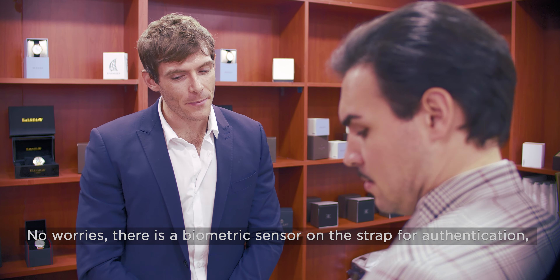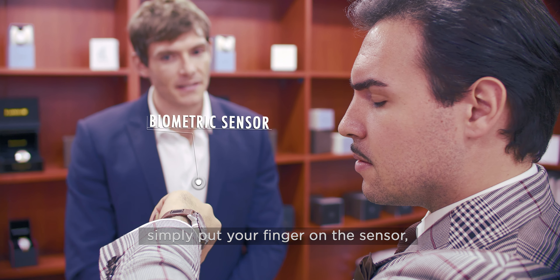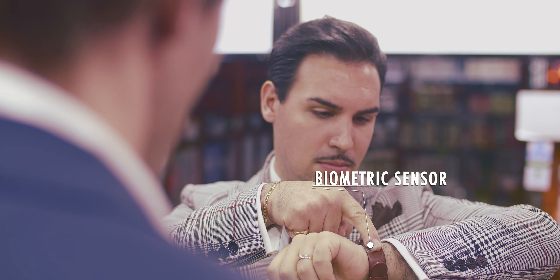What about security? No worries. There's a biometric sensor in the strap for authentication. Simply put your finger on the sensor and tap to pay.